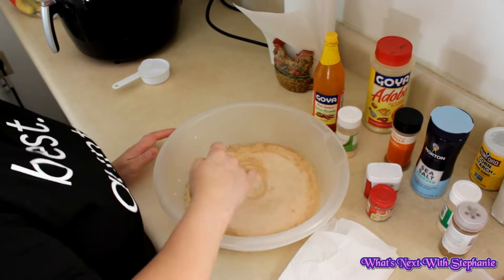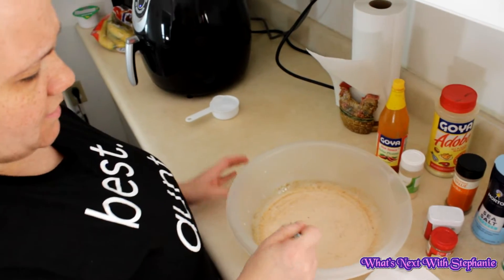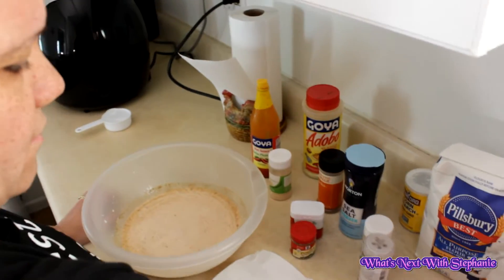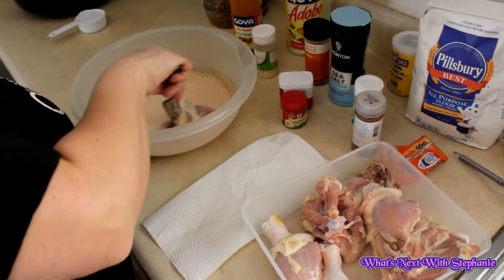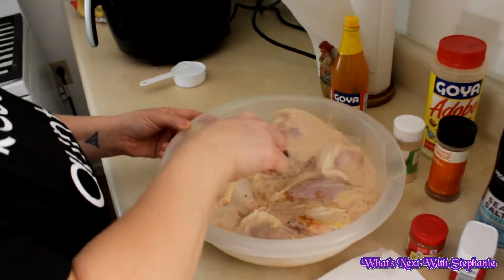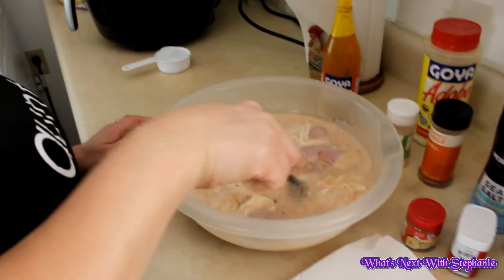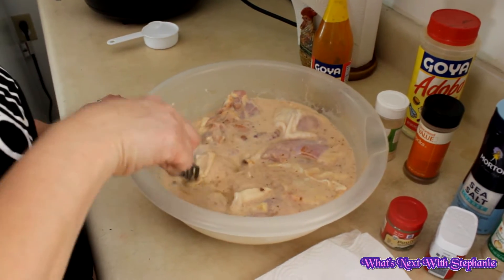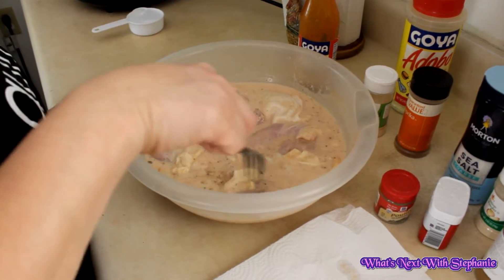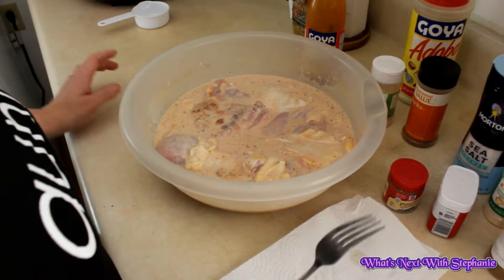I'm always using just the main ingredients I usually use to season my chicken, which is the sazon and adobo. So I've got six pieces of chicken in here. You can either put this in the refrigerator and let it marinate for 24 hours, or you can use it right away.